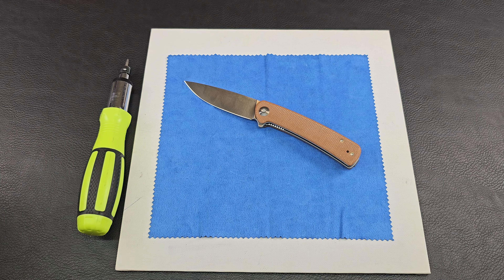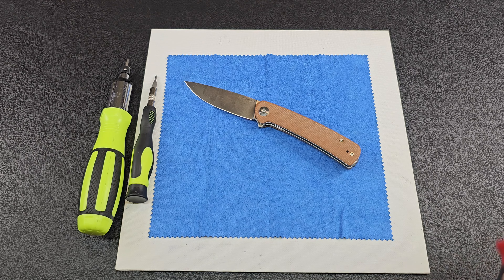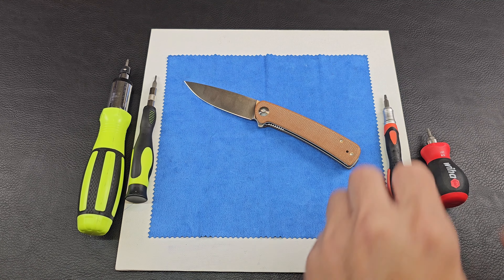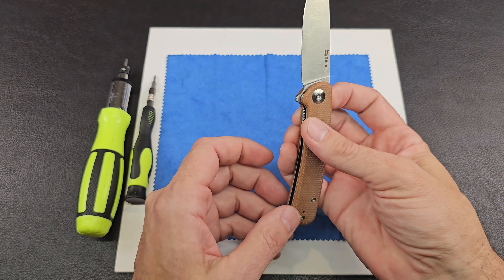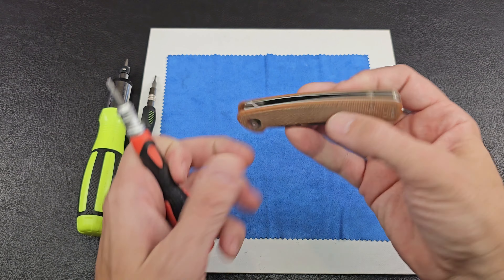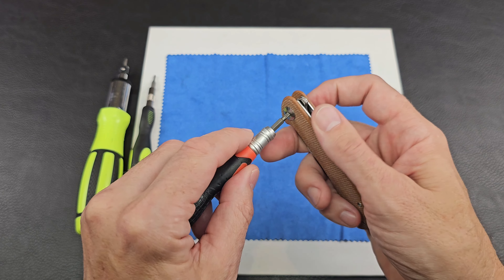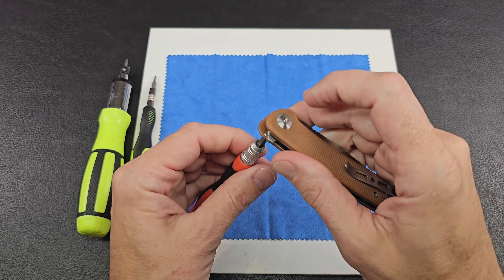I always set my table before I have a meal. So the Sencut Niches — we are going to do some custom work to this today. I'm going to do a little dye on these micarta scales and then also do some weathering to it, so look forward to that. Let's get to it.